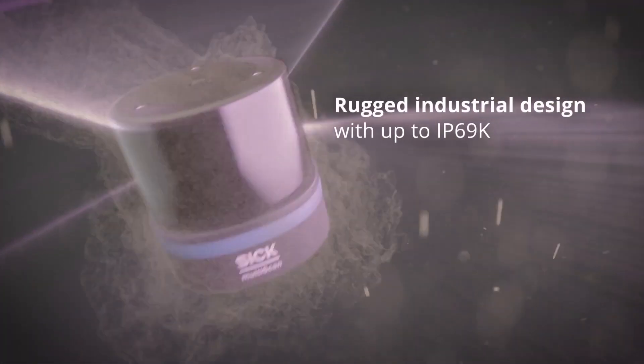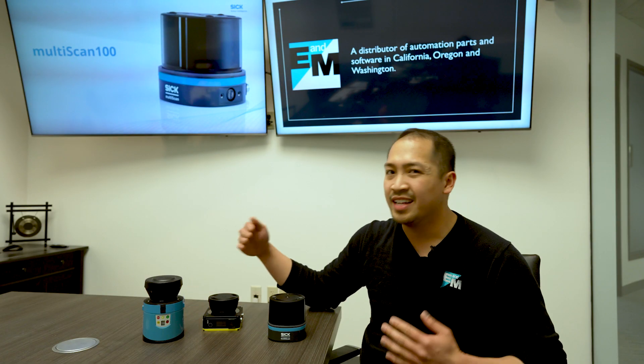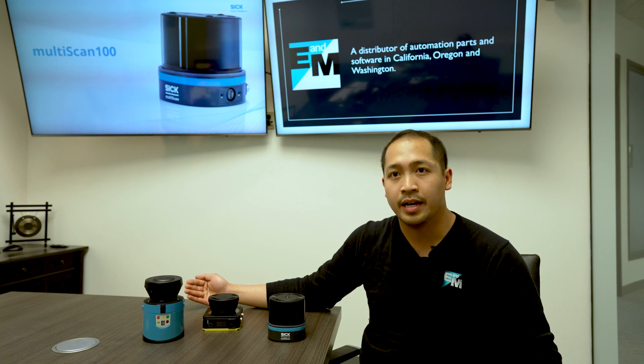And with an IP69K rating, shock resistance, and vibration resistance, the MultiScan 136 can tackle any job, whether at indoor washdown applications or rugged outdoor environments.